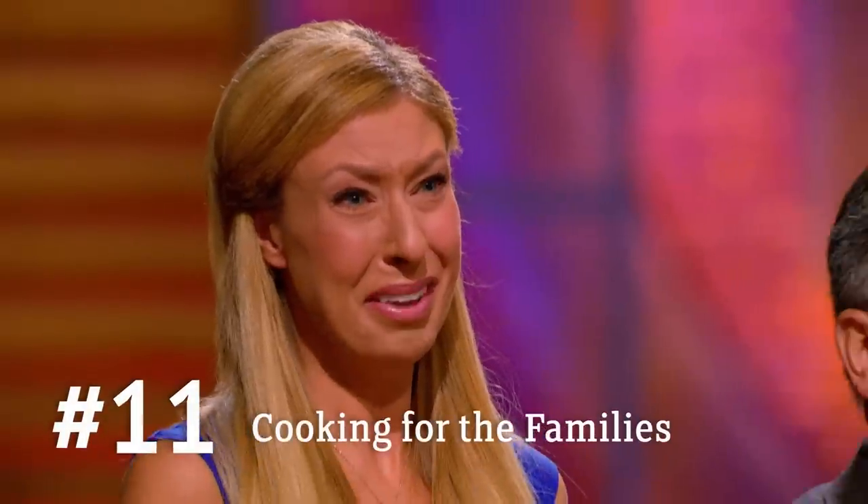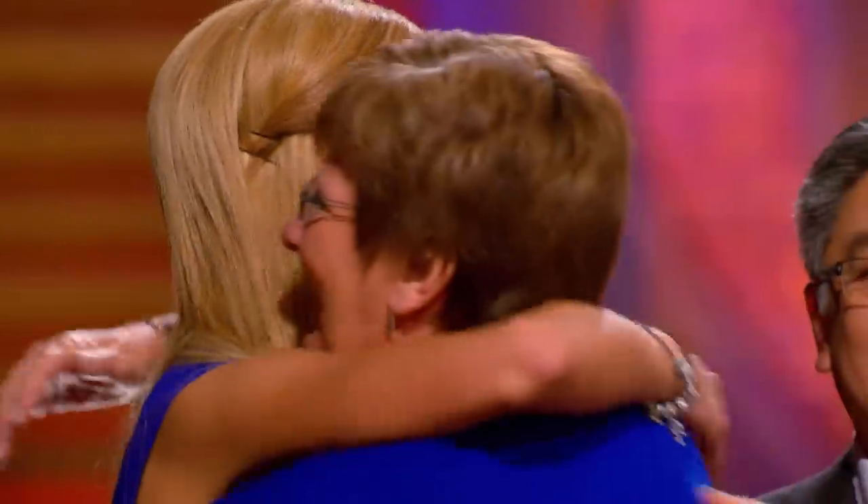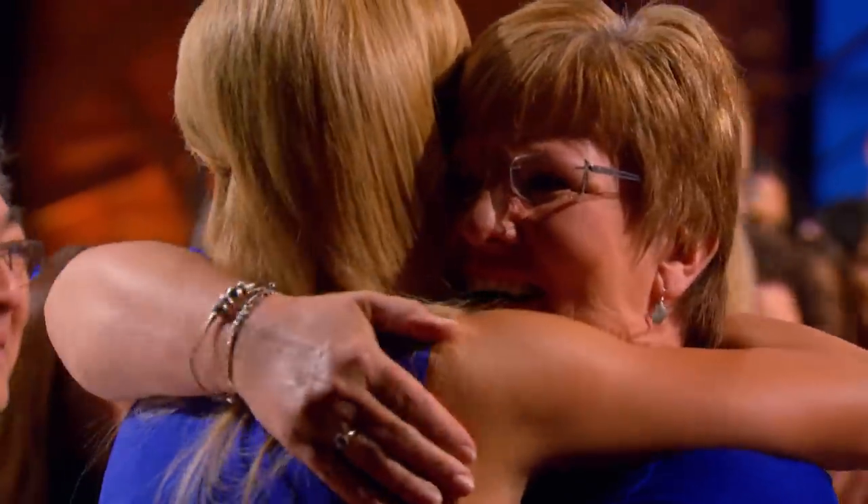And Kayla, your mother and father are here all the way from BC. I wanna win this today for my parents. They've given me so much drive, and they've made so many sacrifices for me. I missed you, Daddy. I wanna win this so bad for them. This is for them today.